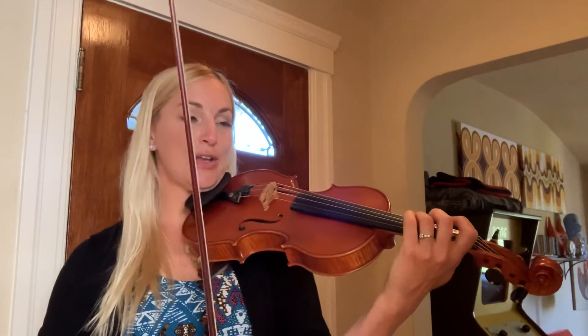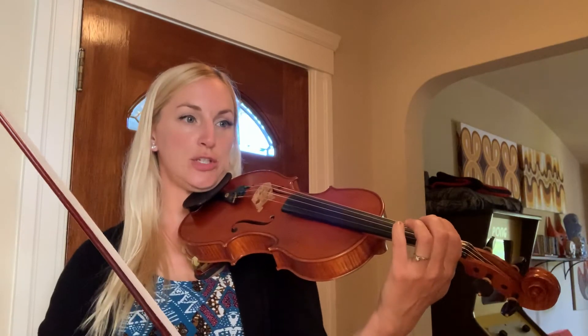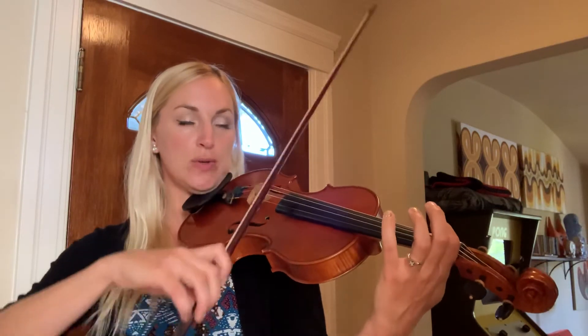B part, ready, go. One, and two, and, one, and two, and.